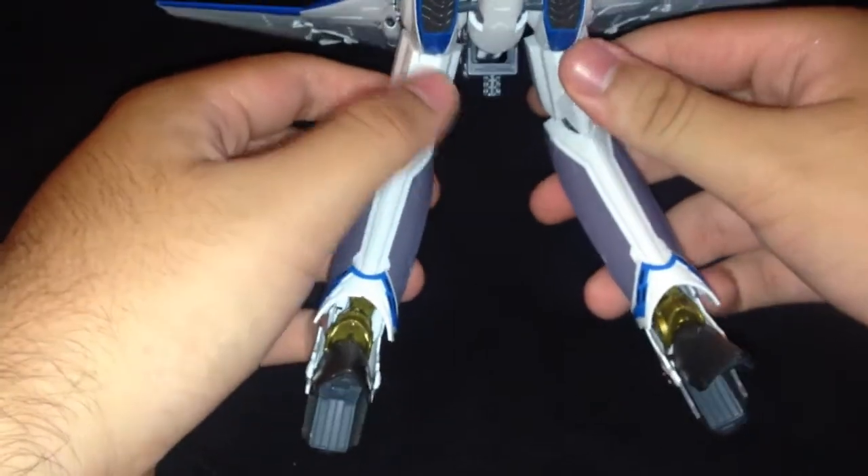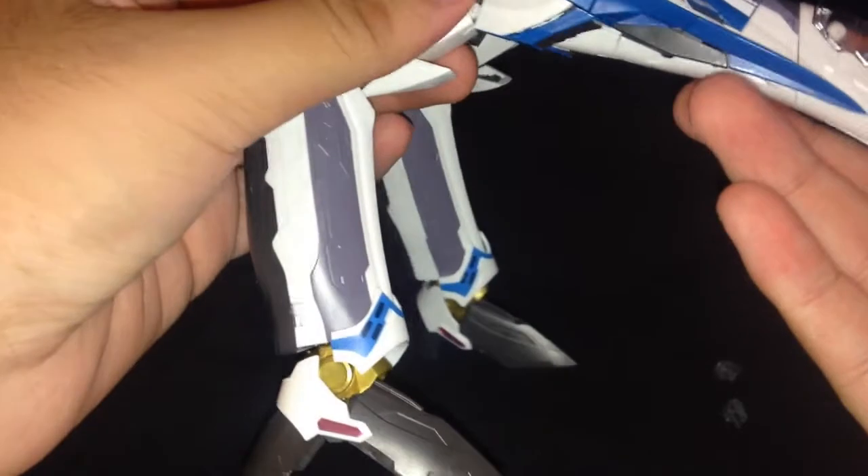Here he is in the folding arms type of Gerwalk without the actual arms out. We've seen this a couple of times, but I think we've seen it more with just the arms out.